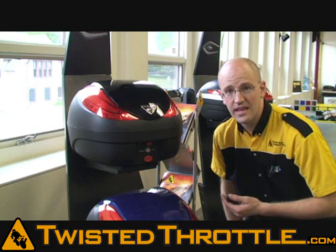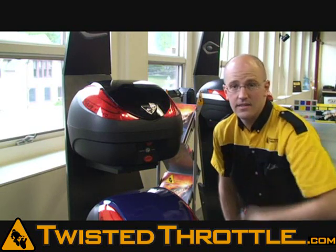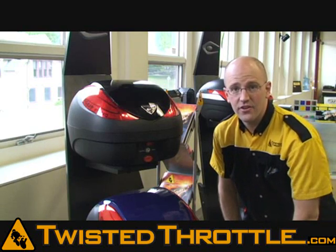Koo Cases have some features that make them stand out. One is their beady little brake light eyes — LEDs so that they last forever and never burn out.